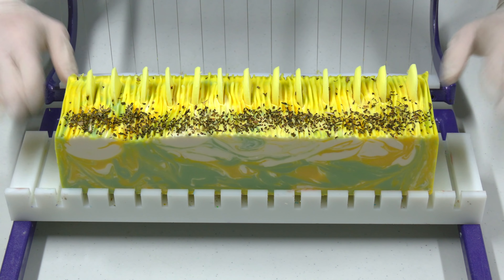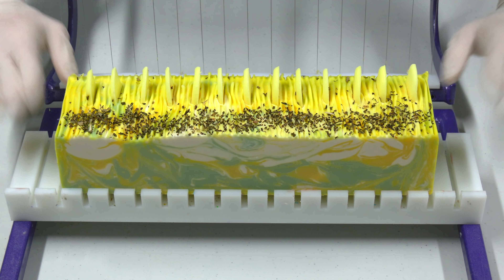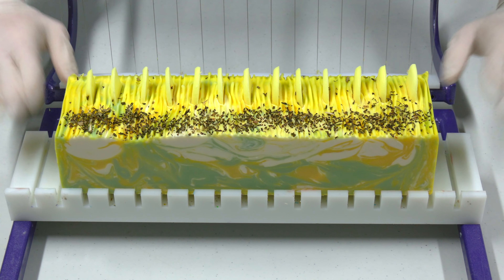So now we're going to wait 18 to 24 hours, and then we're going to cut this soap up and look at the inside, after this quick commercial break.